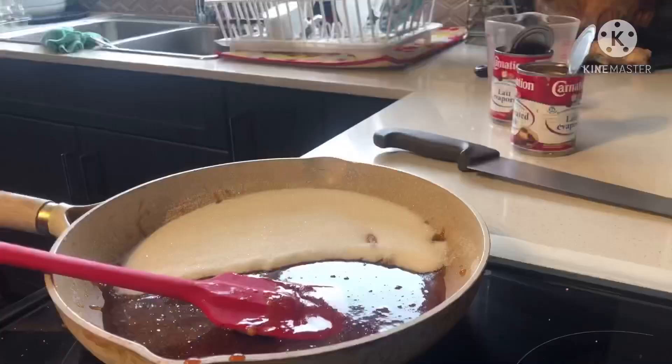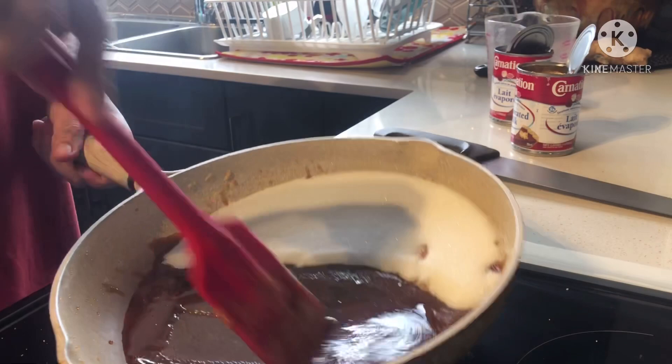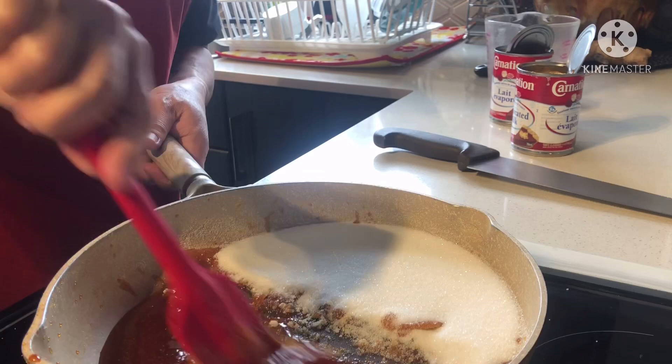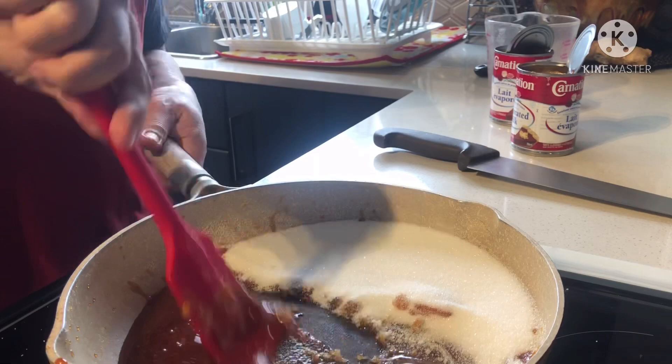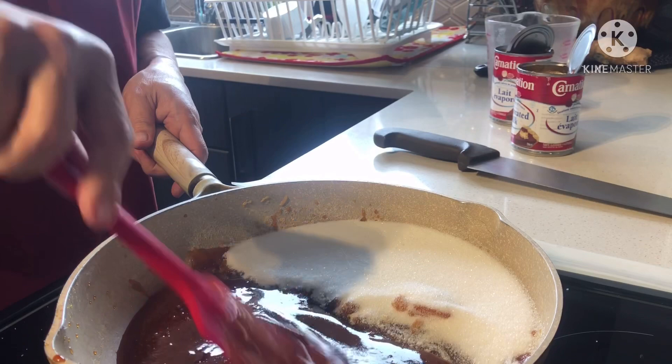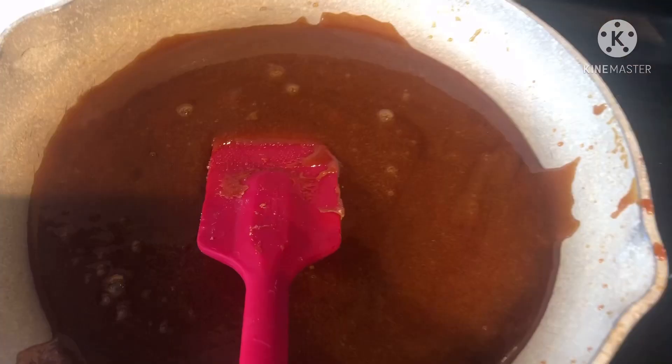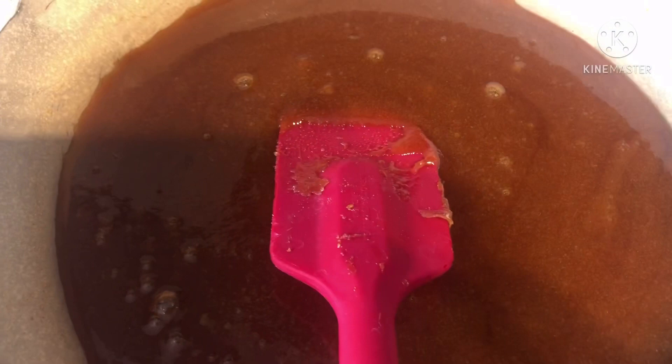Ganyan po paggawa ng caramelized sugar. Para hindi siya buo-buo, siguraduhin nyo nagtunaw yung sugar nyo. Paunti-unti sa gilid, i-mix lang ng ganyan. Kasi pag minix mo siya lahat, mag-buo-buo siya — mahirap na siyang tunawin. So kaya dahan-dahan din yung apoy nyo habang inahalo nyo ito. Makita nyo — wala na siyang puting sumbal. Hintayin ko na lang yung makaramelized na.